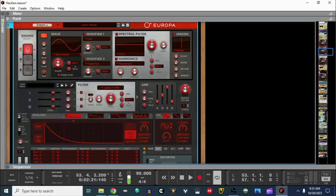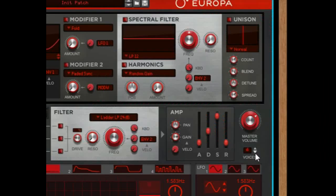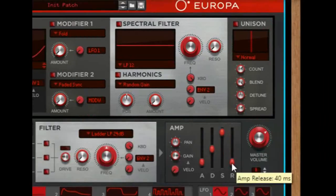Before we start sculpting the sound, let's do a little house cleaning. First, bring the key mode to re-triggered. Next, bring the voices down to 1. Bring your amp down to 10 milliseconds — be sure to hold down the shift button or it'll go super fast. Bring your amp sustain down to 61.3%, leave the decay at 5 seconds, and attack at 1.6 milliseconds.